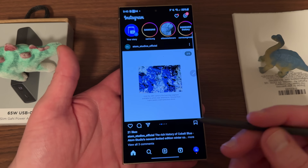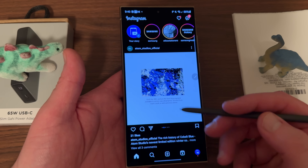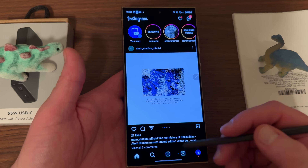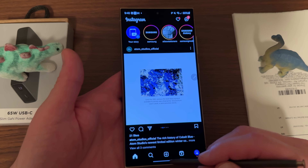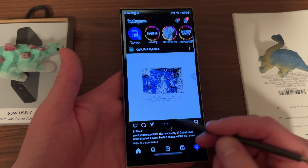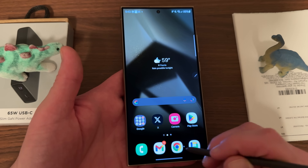You guys may have noticed that the S Pen sometimes has some additional lag moving around. I've noticed this on this unit — I don't know if it's software related or perhaps related to the Circle to Search feature. If you don't know what I'm talking about with Circle to Search, I'll show you guys really quickly on my website here.